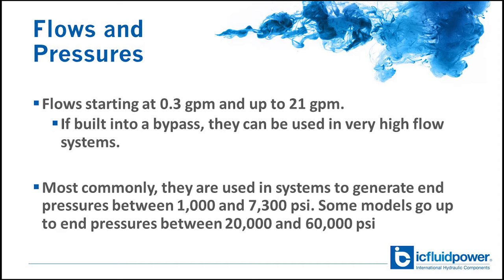If built into a bypass, they can be used in very high flow systems. Most commonly they're used in systems to generate pressures between 1 and 7300 psi, but some models do go up to pressures between 20,000 and 60,000 psi.